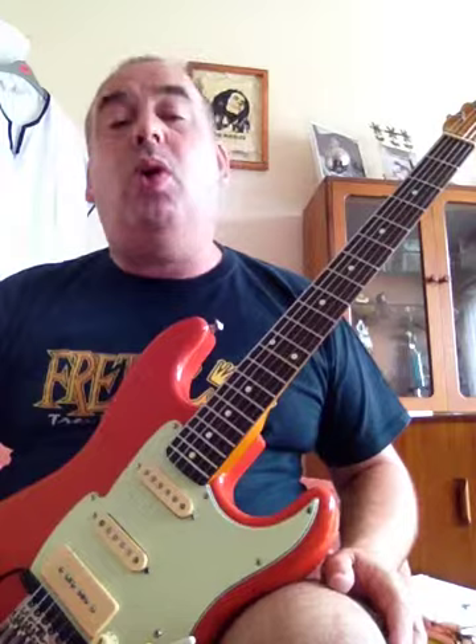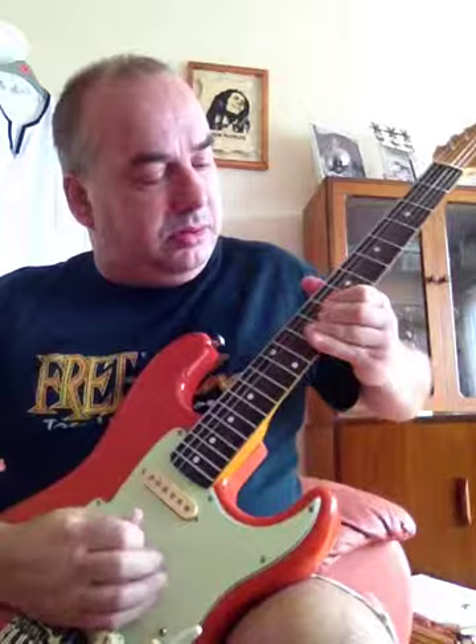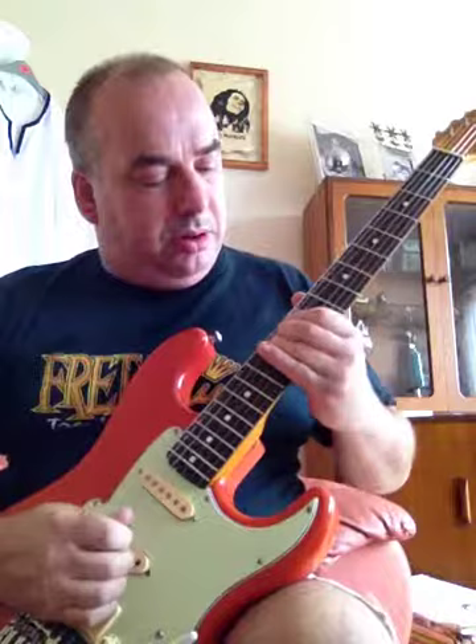Once again, finally, I am going to play the note of D bent to E, and I am not going to give it any thought — I am just going to do it. Okay. Thanks for watching. Lee Hodgson signing off.